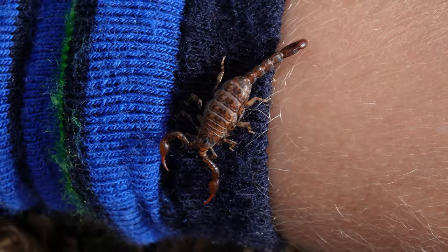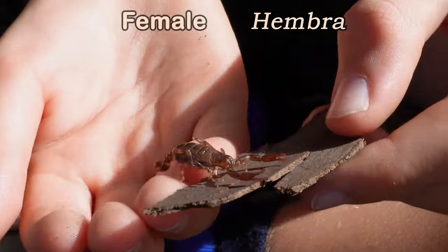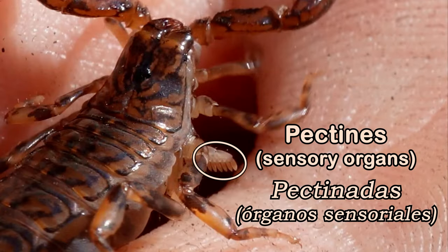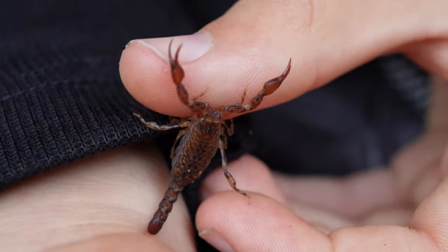Feeding is a very slow process for scorpions. Wood scorpions are generally solitary but in the mating season the males do look for females to mate with. The males use their pectines as chemoreceptors to recognise and follow the female's pheromones.